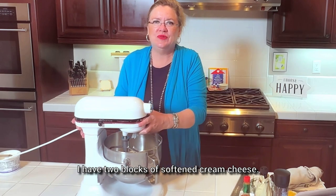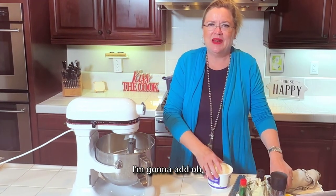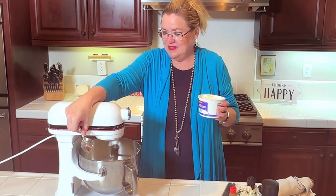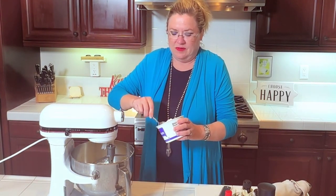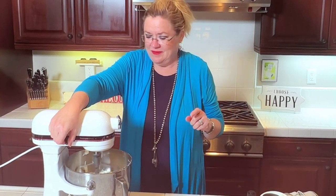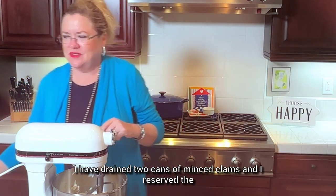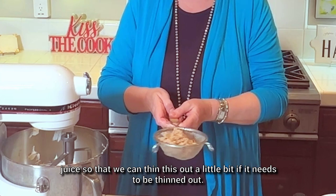In the mixer I have two blocks of softened cream cheese. I'm going to add about three quarters to a cup of sour cream and get the cream cheese whipped up. Then to that I'm going to add two drained cans of minced clams — I reserved the juice so we can thin this out a little bit if needed.